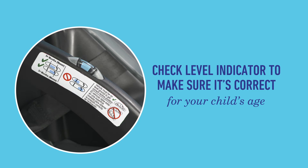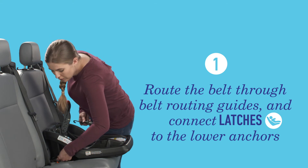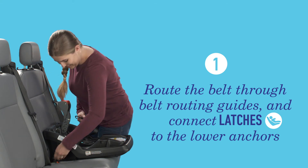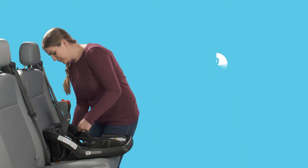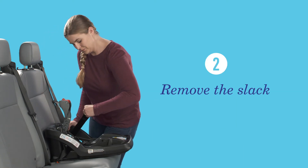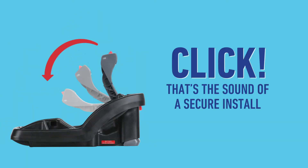For additional options, refer to your manual. Route the latch belt through the belt routing guides marked with blue labels, making sure the latch belt is not twisted. Connect the latch connectors to your vehicle's lower anchors. Next, remove any slack in the latch belt, then lock the SnugLock arm over the latch belt. Click — that click sound you hear is the sound of a secure install.